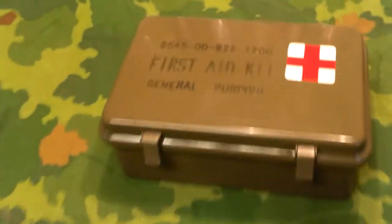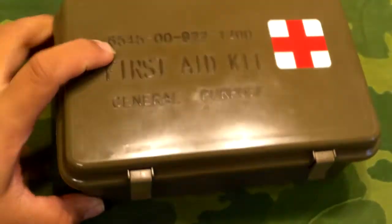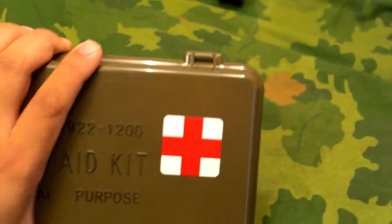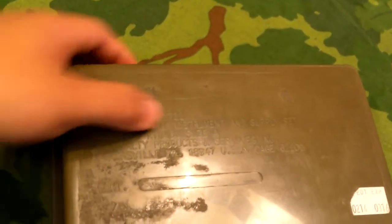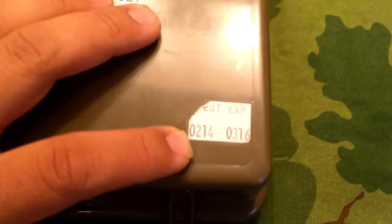Here is the next kit I have for review. This is the first aid kit, general purpose. It's got the national stock number, says what it is, and has the universal red cross symbol for medical or first aid. On the bottom it has the national stock number again and it says: case medical instruments and supply set, plastic rigid, size A, Specialty Products and Services Incorporated, Pipersville PA, with their zip code and cage number.